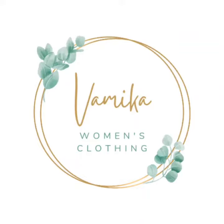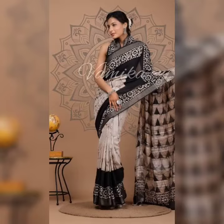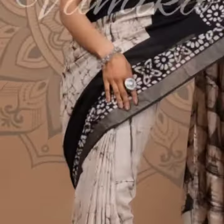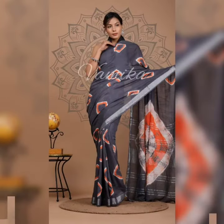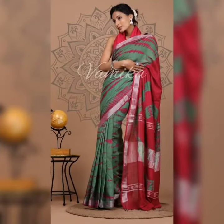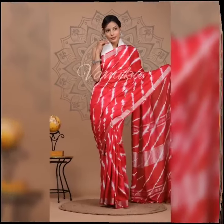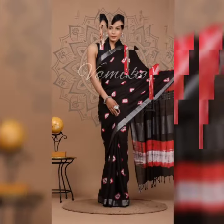Welcome to Famica. Today I am going to share some beautiful collections of Bengal handloom pure linen by linen, full body checked, warped, joyshree linen saris with blouse piece.